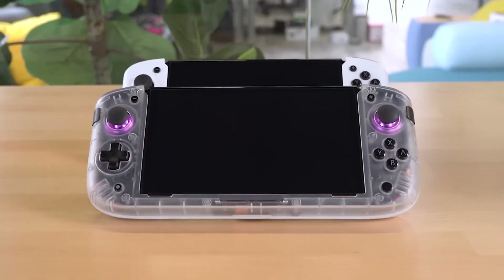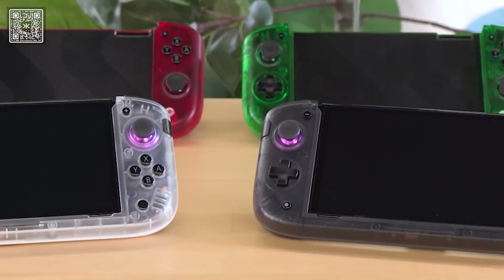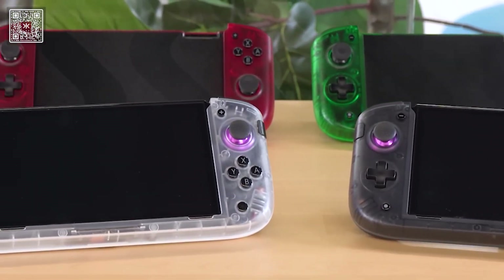This is the Nitro Deck Plus. The Nitro Deck Plus is not meant to replace the original Nitro Deck. Instead, it's meant to be an alternative option to live alongside it.